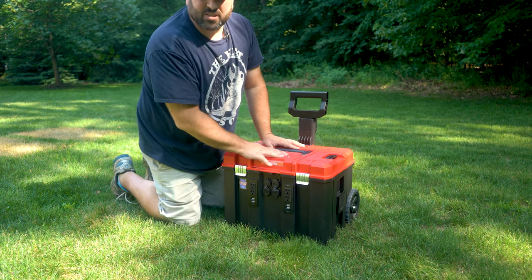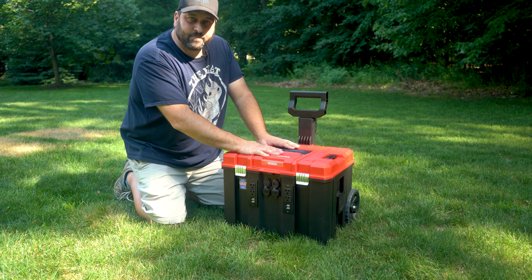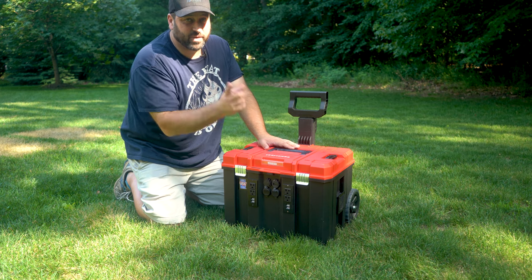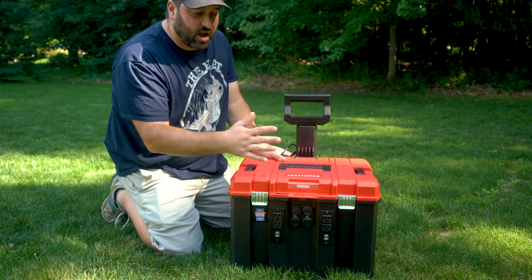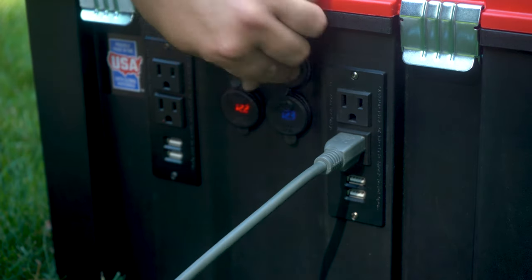It doesn't have all the bells and whistles of those products, but I don't need those — I built this based on what I need. And honestly, I had a ton of fun doing the DIY. As we take a look at the different features of this thing, obviously we talked about the standard AC outlets here, with different ports on the front.